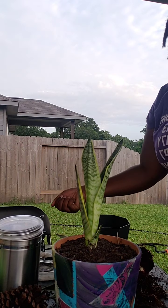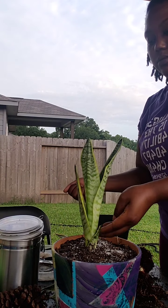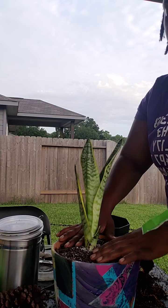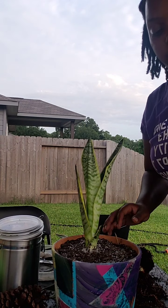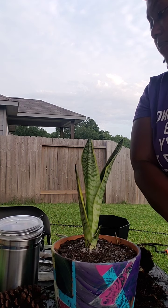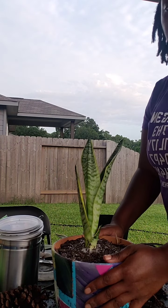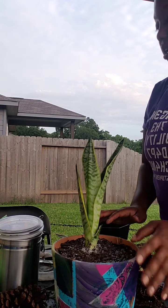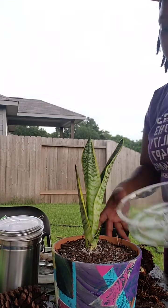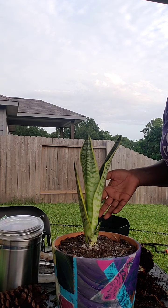I'm going to sprinkle on about a teaspoon and then water it in. Epsom salt is great for sore muscles and for your plants — especially fruit-bearing plants. The last task is just to water it and put it in a tray to catch the water. And that is how you repot a plant.